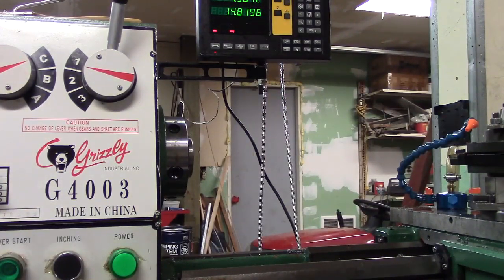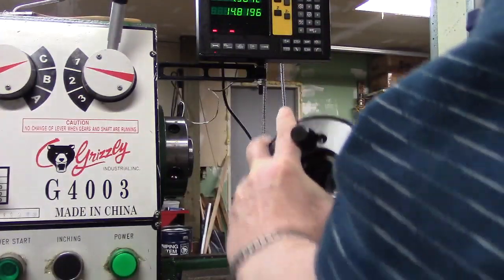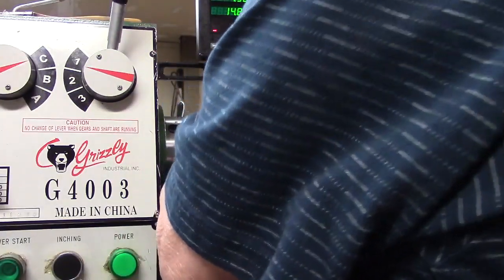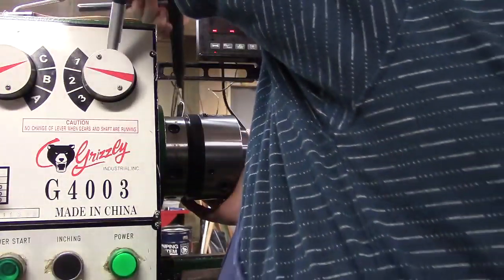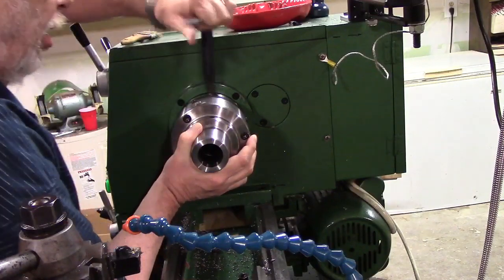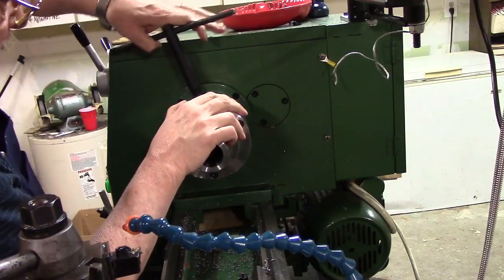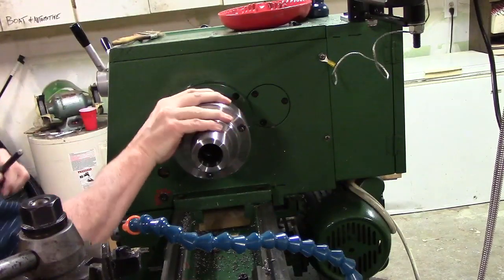Now we're going to mount this chuck in the lathe. I've got a witness mark on this thing so that I can always put it back in the lathe in the same place — that helps me with my repeatability. I just turn these cam locks over to snug them up, and then I'll come across and tighten them a little better the second time around.